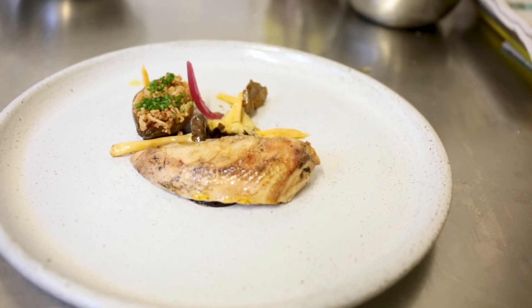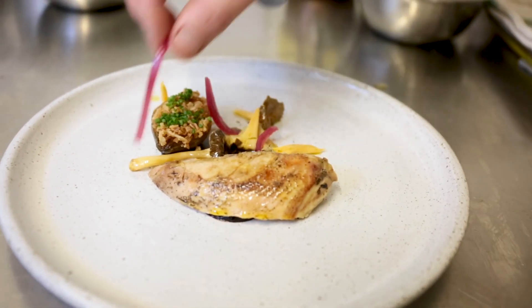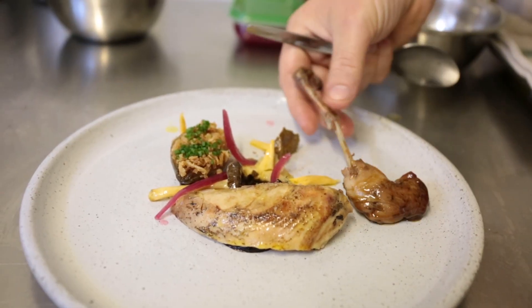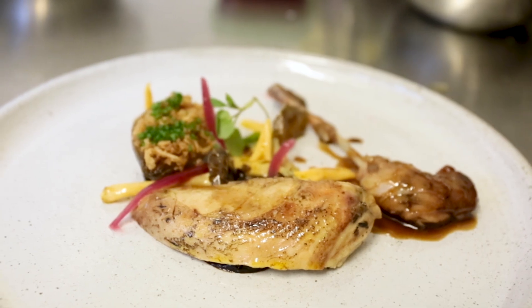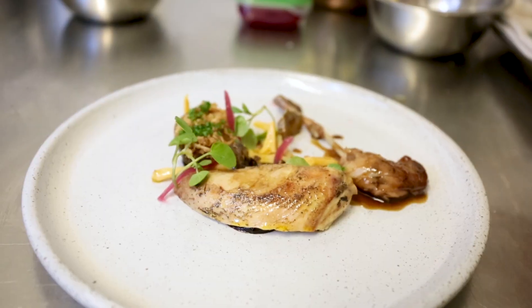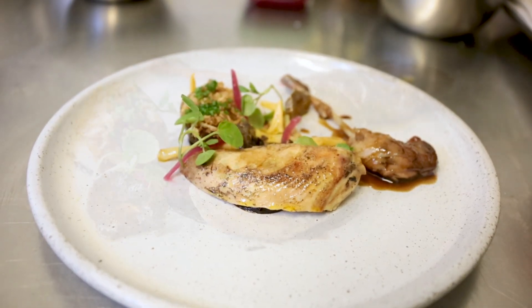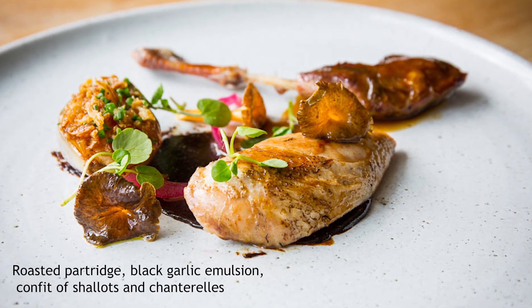And there's some pickled red onion — it carries on with the onion theme and just brings a bit more acidity to the dish. The partridge leg has got a lovely glaze to it now. The last element to the dish is some watercress — it works really well with all roasted meat, but especially game. So here's the finished dish: it's a roasted partridge, black garlic emulsion with a confit shallot and some beautiful raw chanterelles.